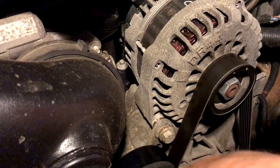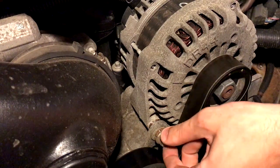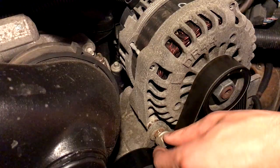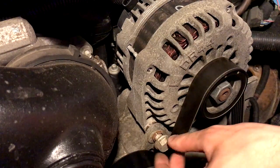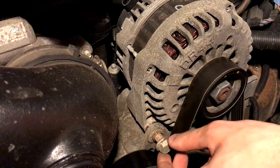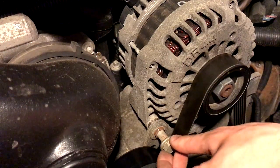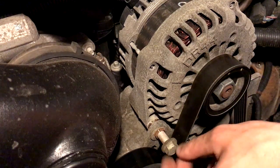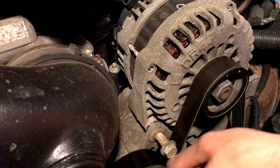Both bolts on this alternator have been loosened before, so if yours seems a little difficult, you might need a half-inch 15mm socket with an extension or a breaker bar to break it loose. If you live somewhere like Minnesota, trucks get pretty rusted up in the engine bay, so extensions and breaker bars are very common tools up here.